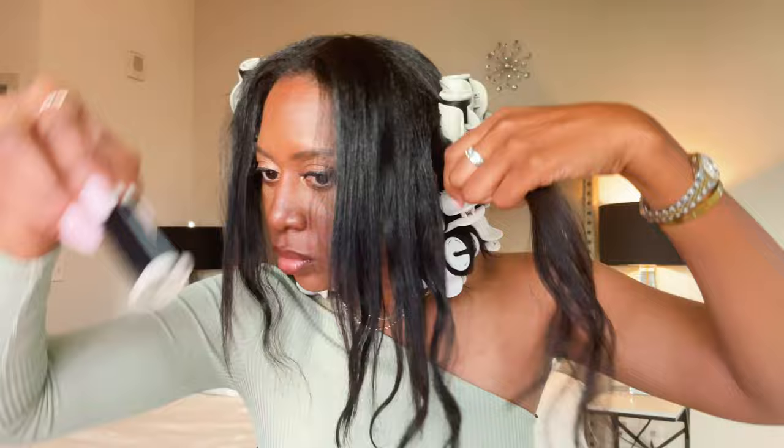Here I'm just taking my hair and sectioning it into four parts. I'm gonna wrap my hair around each roller and then continue to repeat this until I'm done with my entire head.